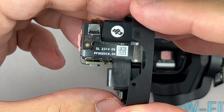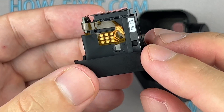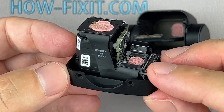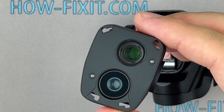After replacing the camera module or the gimbal, it might be necessary to calibrate your drone. However, this calibration cannot be performed using the DJI mobile app — you will need to utilize additional software. Instructions on how to calibrate the gimbal are provided in a video tutorial linked in the description.